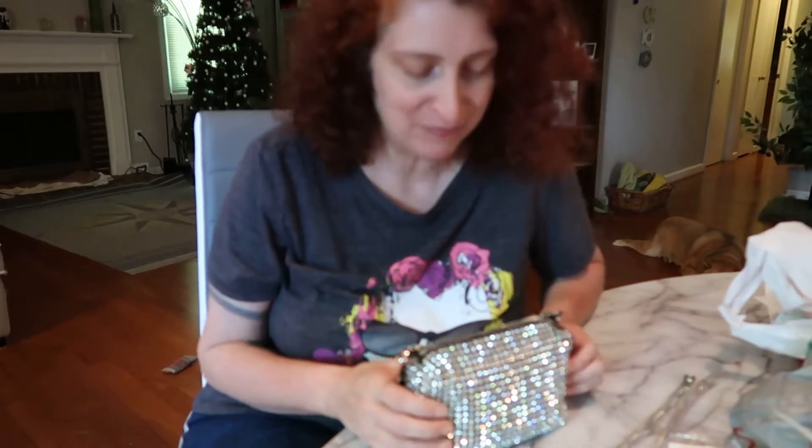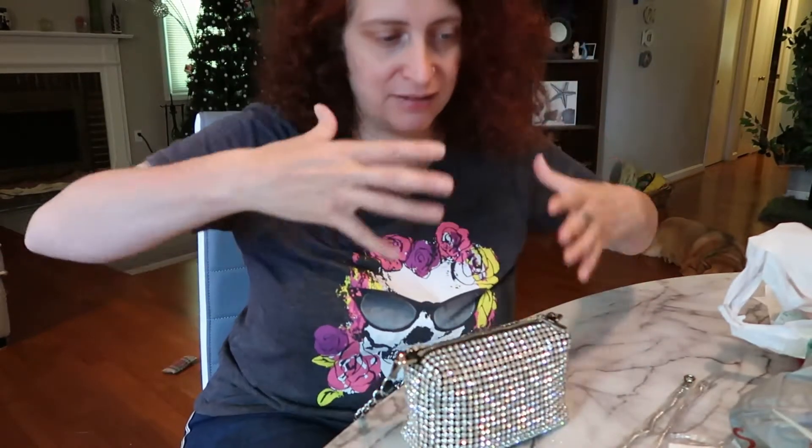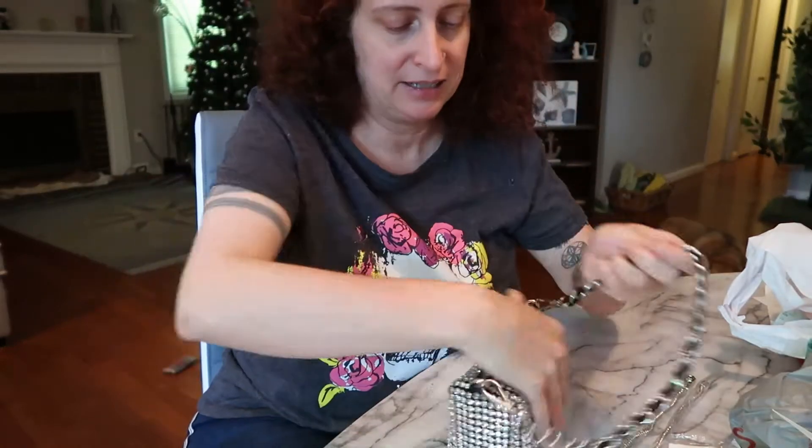I've been wearing that Coach purse to death and it was time to get a different one. I wanted a purse that was smaller because I don't like too big and bulky, especially if I'm walking around a lot. I wanted a smaller purse that fits under my arm — I prefer this kind of shoulder bag style.